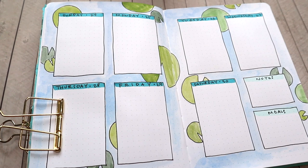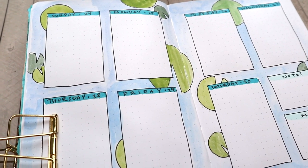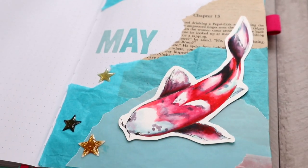Hey guys, today I'm going to be showing you how I set up my bullet journal for May. This month I'm going to be using a bunch of pretty watercolor pieces of koi for a koi pond inspired theme.